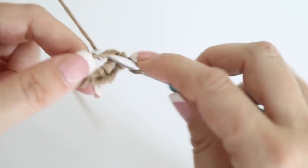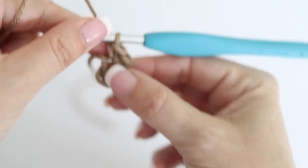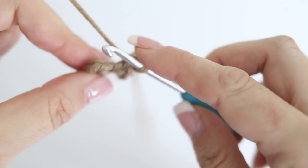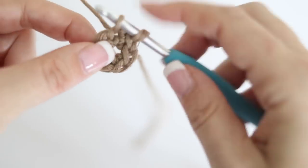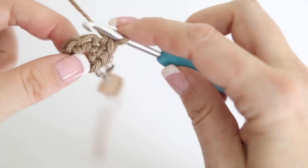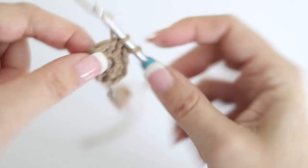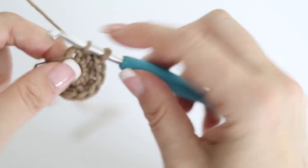Pull on the end tail to secure and close the middle of your magic circle. You have six stitches - that's your first round. We are crocheting in the round. For your second round, make two single crochets in each stitch, ending with 12 stitches. It really helps to take a stitch marker to know where your round begins and ends - I love my pumpkin pie stitch marker. Place it at the beginning or end of your round.